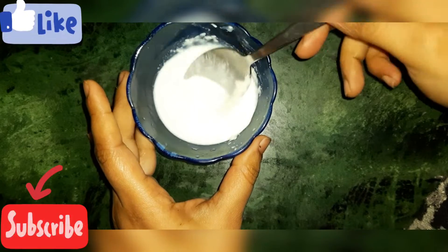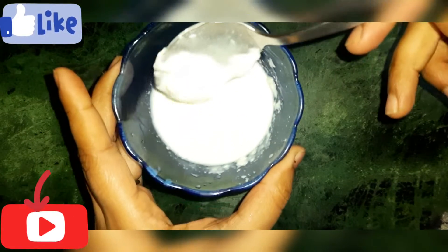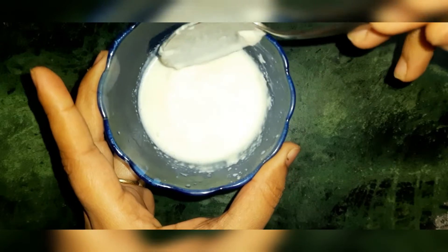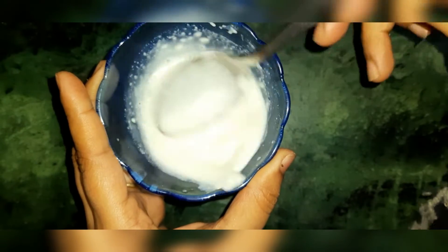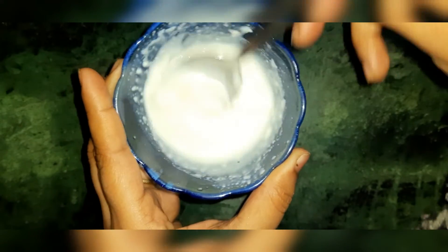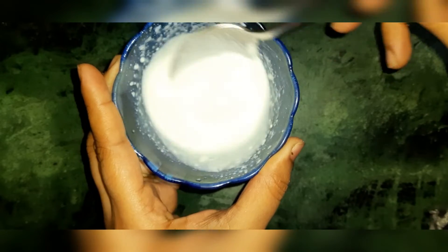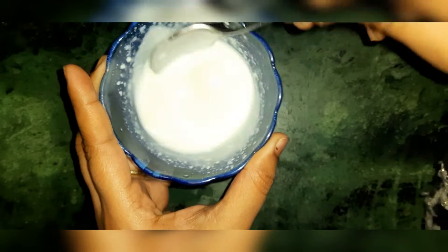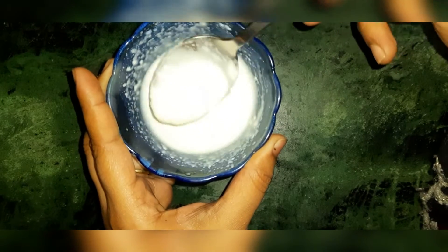I am going to make a milk mixture with two small pieces. We will mix the milk so that it is well combined. We will mix it like this until it is settled. Look at this — it has a creamy texture.